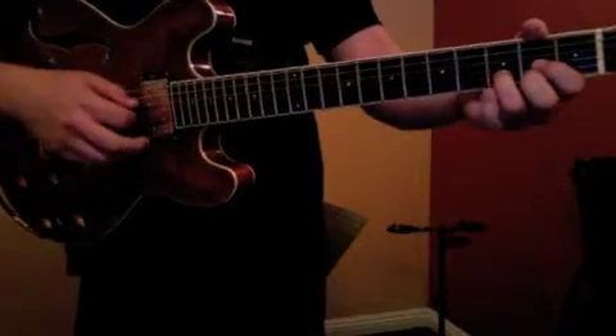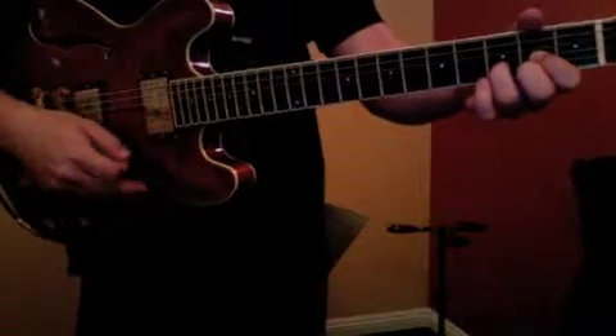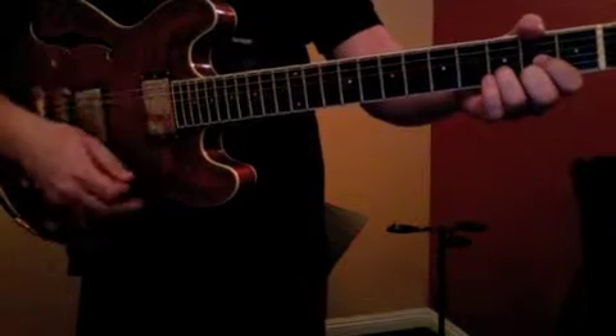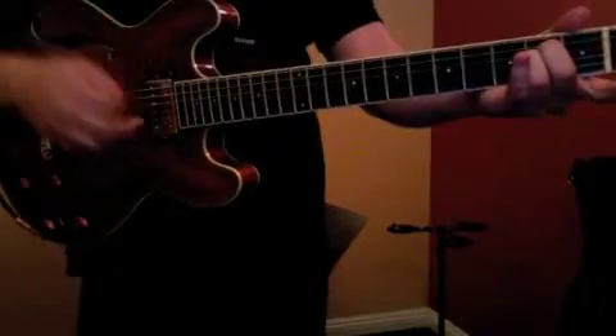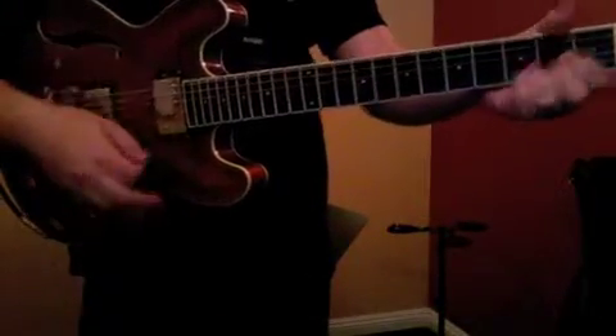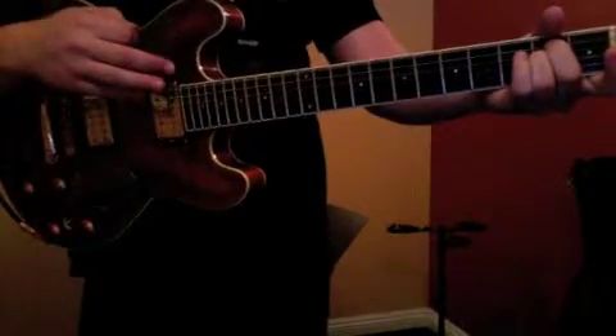Then we're going to change to the D and go one, two, and then — so that's down, down — and then back to the E minor with an up. So that's one, two, and three, four. One, two, and three, four.